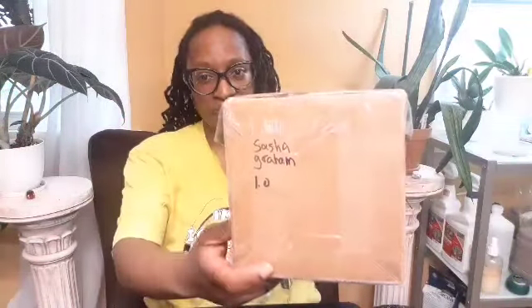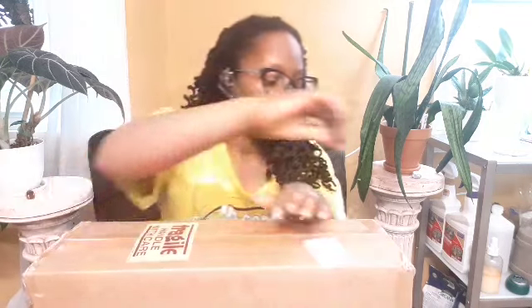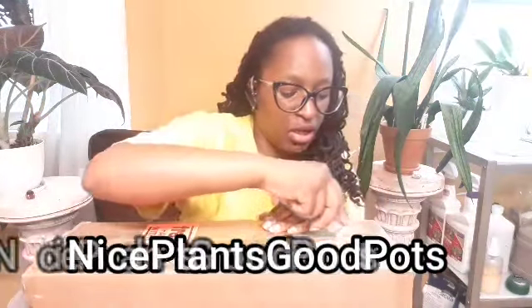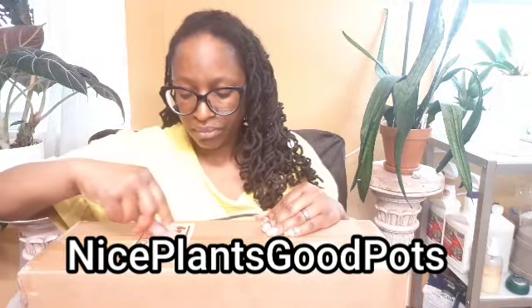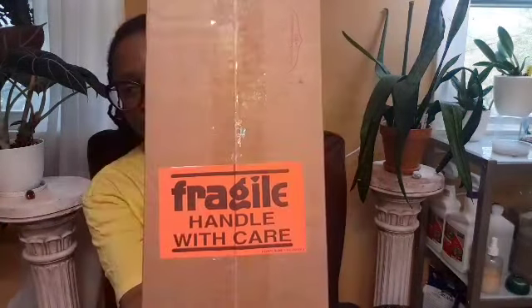We have a very large box that is very light. This is one of my first birthday gifts to myself. I'm going to put the name of the shop at the bottom — this is the first time I've bought from this shop, so we're going to see what they've got to offer.